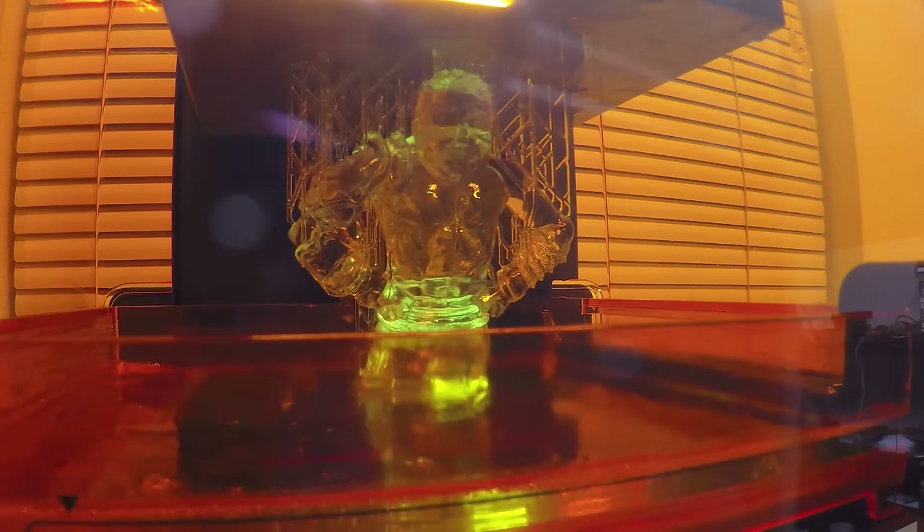The huge advantages of SLA printing over FDM are in print quality — you're always curing each layer flat against a surface, so you don't have problems with drooping or filament running. You also get a much more solid part because you don't get air trapped between the layers like you commonly do with FDM printers.